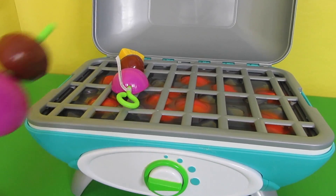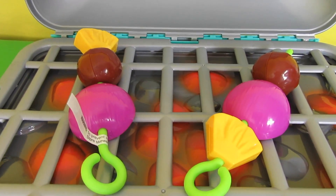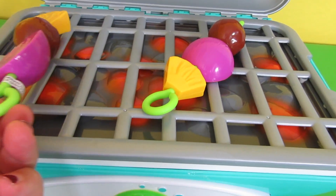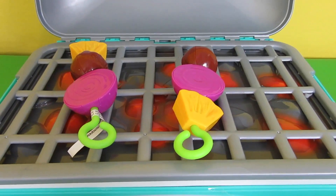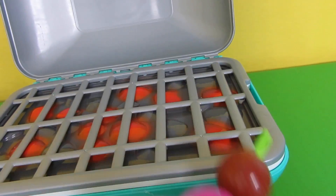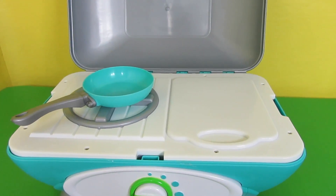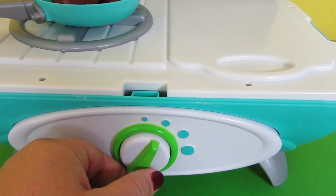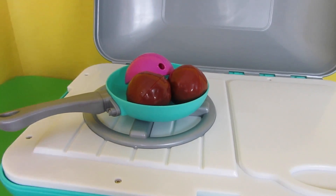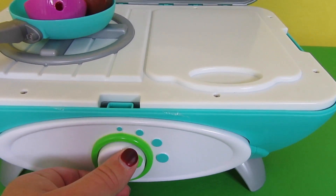We would cook our kebabs on the grill — that's so cool. You can see the pretend fire. We're cooking our kebabs and it's gonna be so delicious. If you want to cook in your frying pan, you would just turn this over. We could fry our meatball, put an onion inside, then turn it. Turn the fire on — you hear the sound — and you can use your spatula while you cook. You could also pretend you're boiling water.